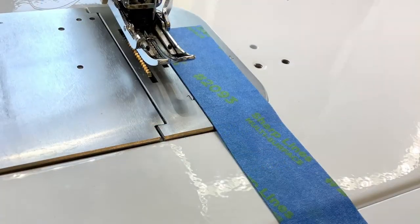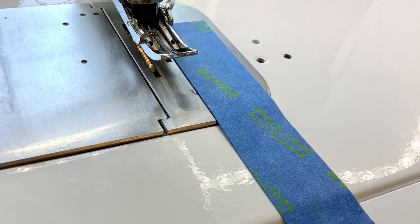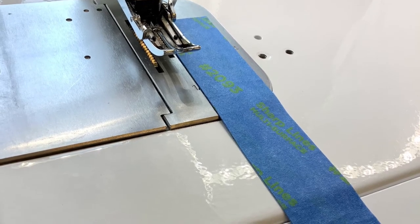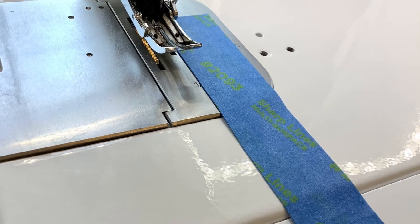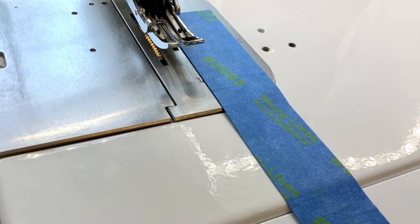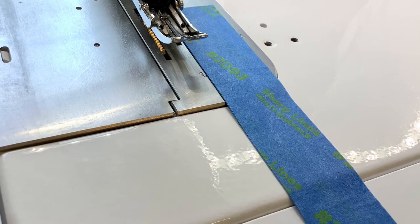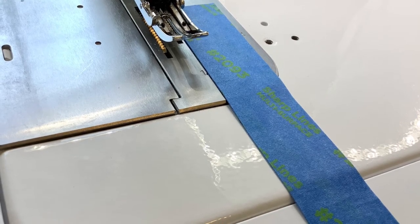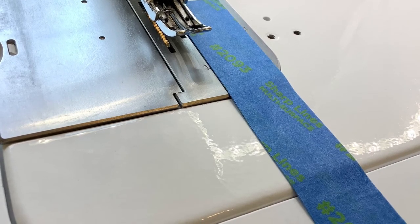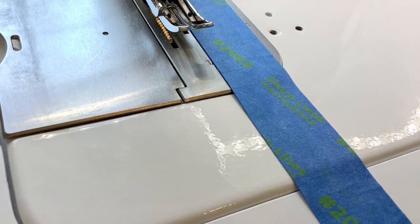I do the same thing to cover the ledge where the throat plate meets the housing on my machine for the same reason. Last but not least, I use painter's tape for making a sewing ledge so that I can have accurate quarter inch seams. This idea came from Karen Brown of Just Get It Done Quilts. She advises all new sewers to stack up three or four pieces of painter's tape and align them exactly on the quarter inch mark on your sewing machine, so that when you sew, you simply butt the fabric edge up against the ledge and allow your fabric to flow under the needle. That keeps your seam neat and accurate.